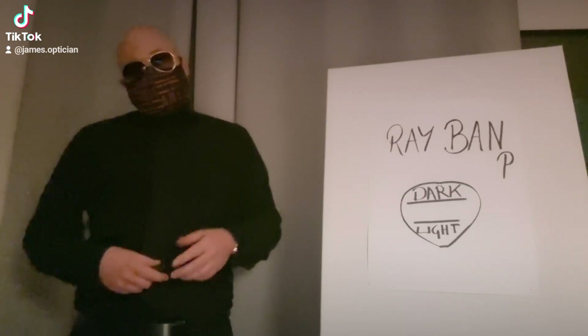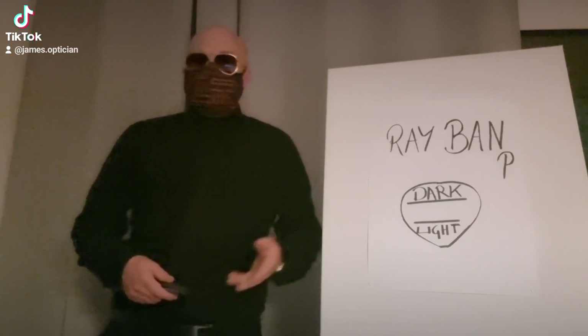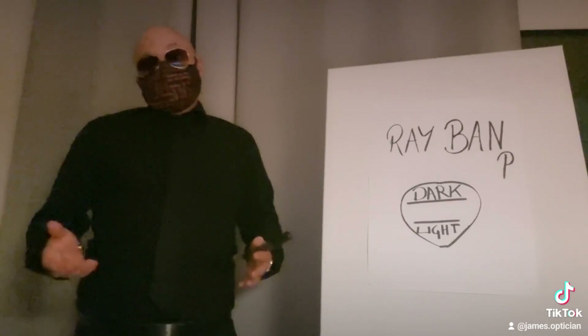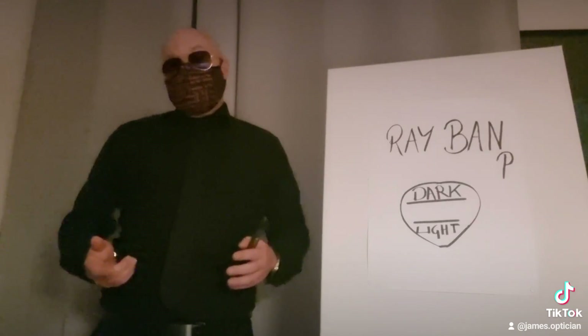Your Ray-Ban sunglasses — your typical aviators, your clubmasters — you'll be around 100 to 150 euros, and the price of the lens depends on the type of lens you've got. You can either have a full-color lens; they're about 50 euros for the pair.